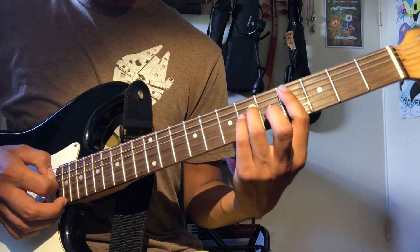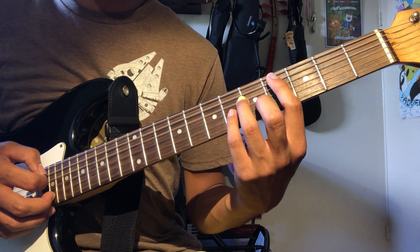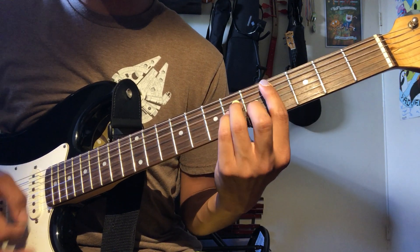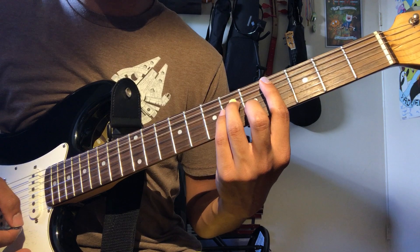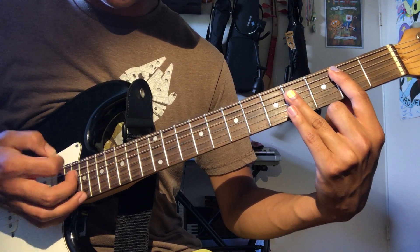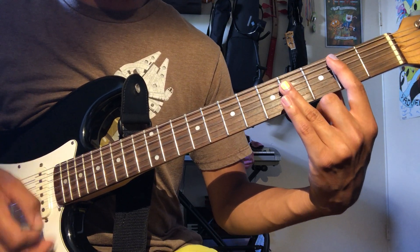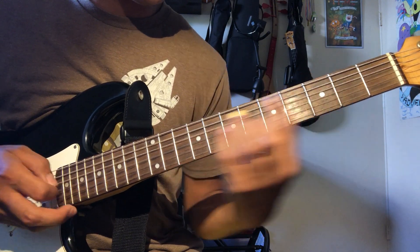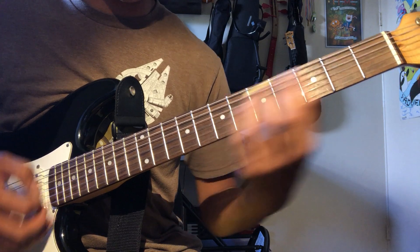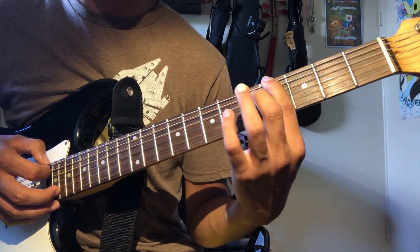So all together slowly — after that you're going to hit the root twice and then hit the chord. Then this slides up to the D sharp minor chord. All together slowly, starting with the slide on the fourth.